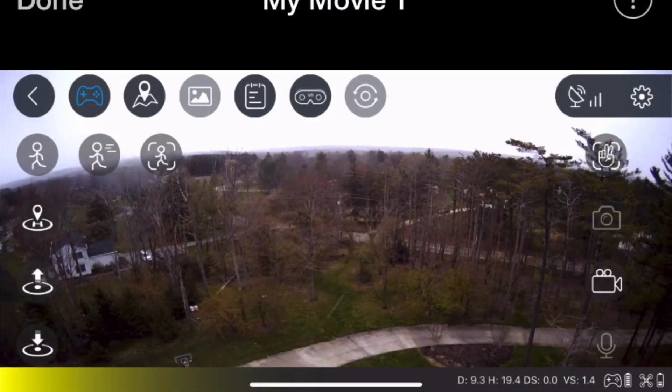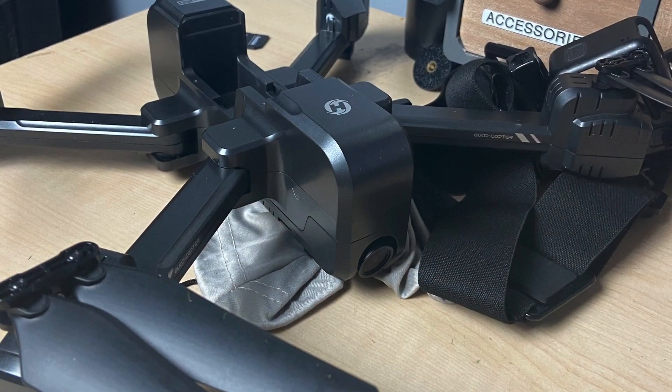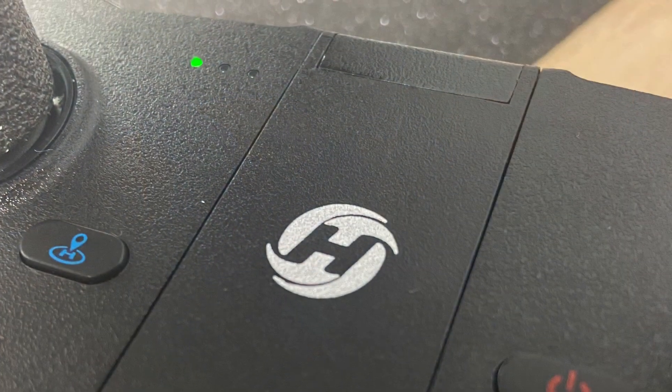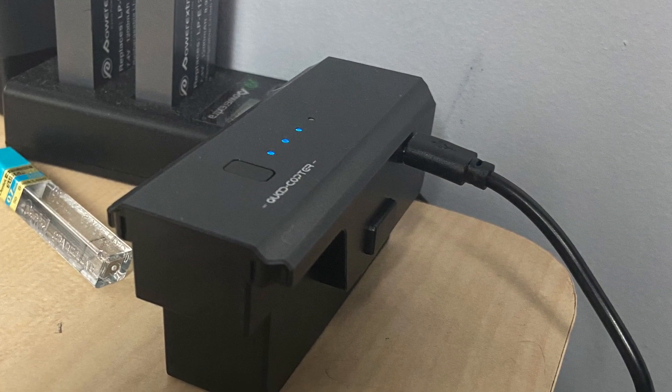I hope you guys enjoyed this review of the Holystone HS270 quadcopter. Big shout out to Holystone for giving me a percentage off this drone. Link down in the description if you want to get it. There was something disabled in the settings that limited range to maybe 30 meters - I need to figure out how to turn that off. If you're thinking of getting this drone, I would definitely recommend it. It's a great starter drone - it's huge, folds up, and you can take it anywhere. Please like, share, and subscribe. Thanks for flying with me and I'll see you guys in the next video. Peace.